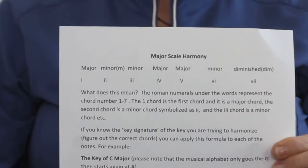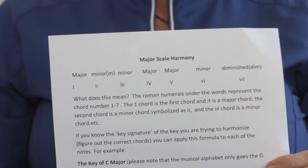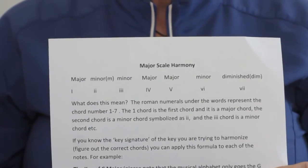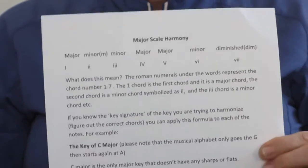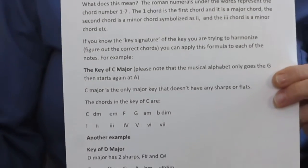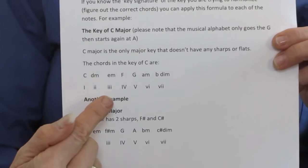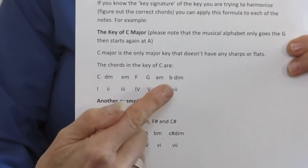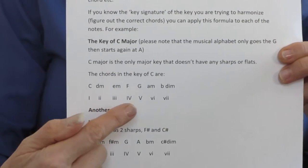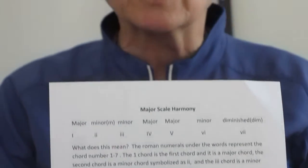The key of C is the only key that does not have any sharps or flats, so we're going to harmonize that scale. What that means is putting this formula onto the notes. The alphabet only goes to G, so we have C, D, E, F, G, A, and B. That gives us: C major, D minor, E minor, F, G, A minor, and B diminished. Those are the chords that belong in the key of C.